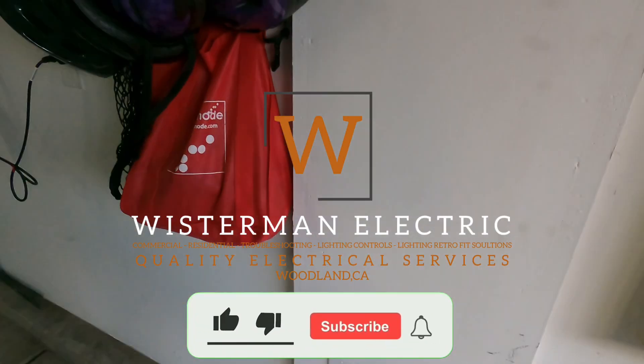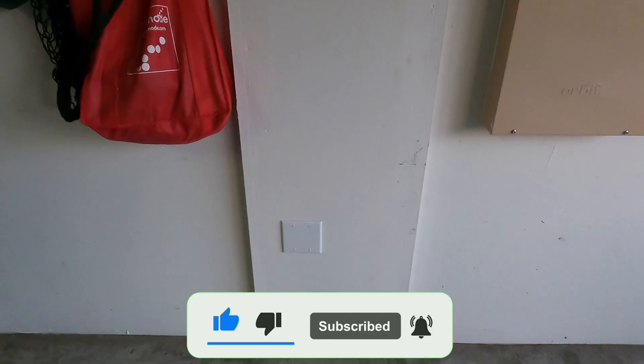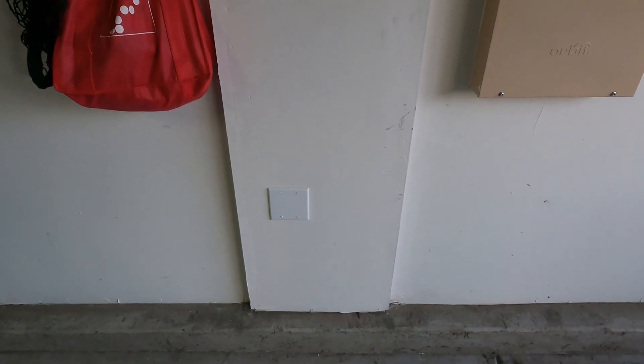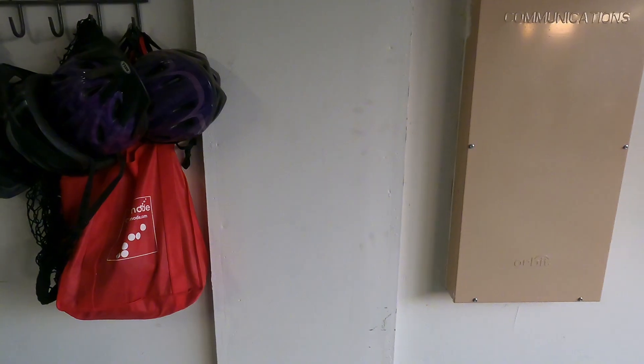Got a new one for you — got a car charger installed this morning. Going to go right here on this wall, but like you saw in my previous video, I'm not going to use that. Just going to use a piece of rigid and go right through the wall right near the back of the panel.